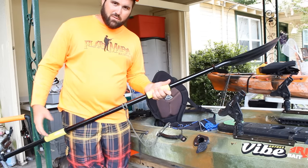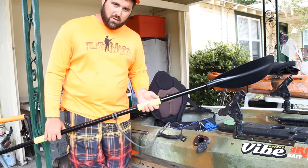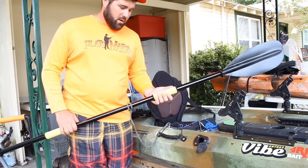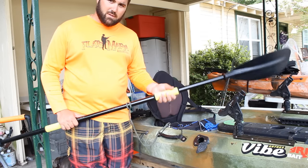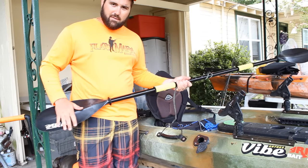Go ahead and get yourself a pair of Yak grips on Amazon for about $11 or $12 — I'll leave the link in the description. And while you're at it, take a look at the Vibe Kayaks Evolve paddle.